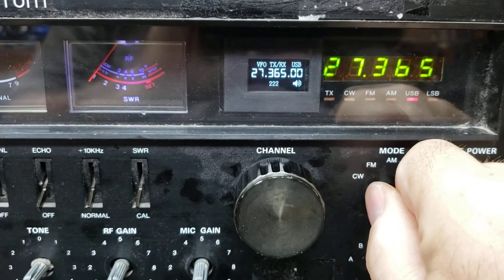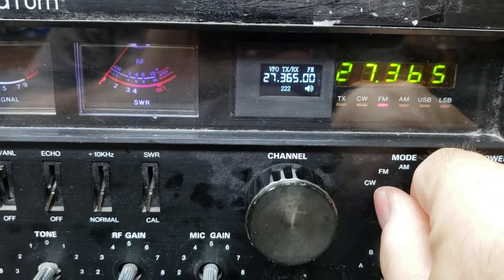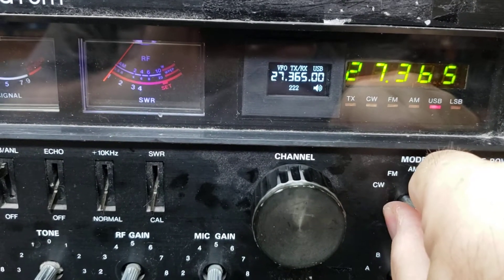Does all the different modes. Of course, the base station has the LEDs — upper side, lower side, FM. You can see the display change, which kind of lets you know. And that's kind of nice.